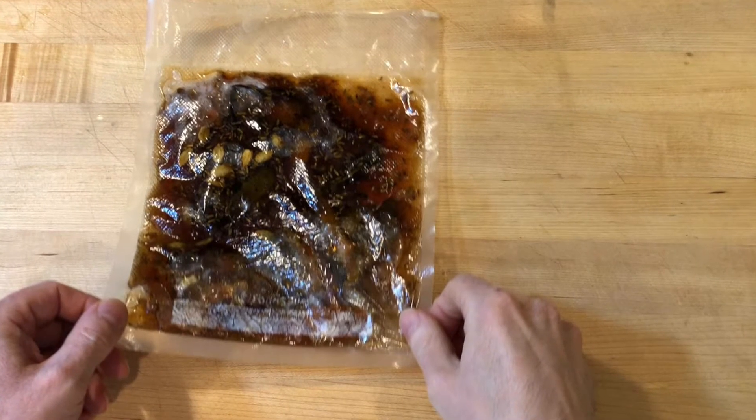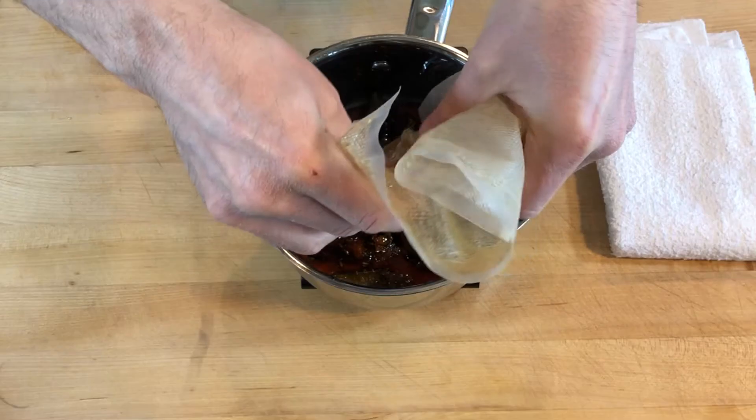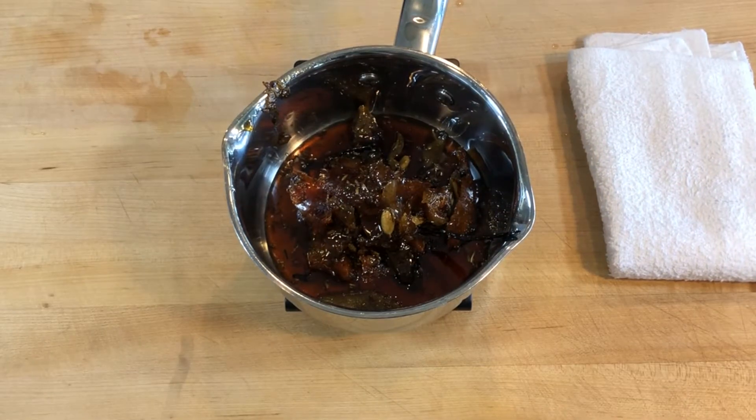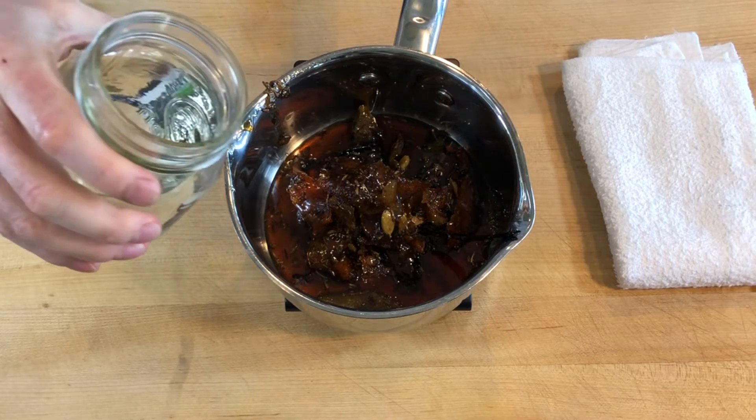12 hours later the cola sugar is finished. I dilute the cola sugar to the concentration I need. To get a sugar concentration of about 20 to 25 percent, I scaled the sugar in the bag at just over 200 grams, so I added 600 grams of water.